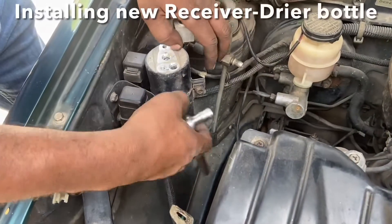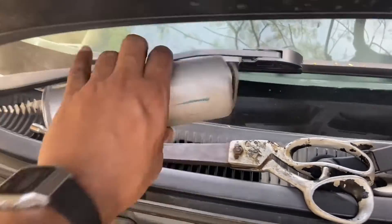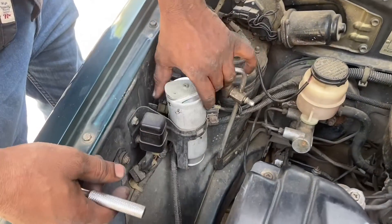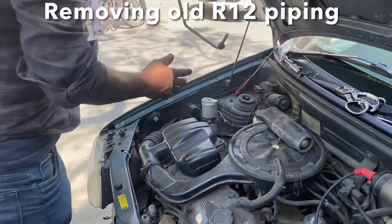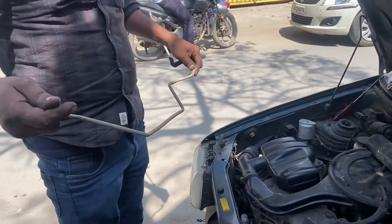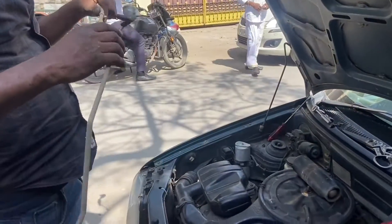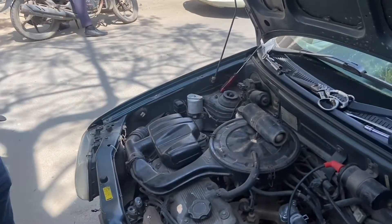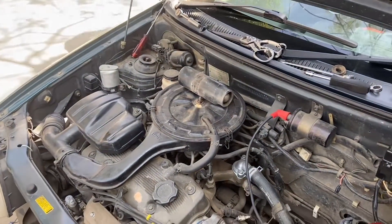We are now installing the new RD bottle, or the receiver dryer bottle — here is the new one. The stock piping has been completely removed from the car. There is a significant difference between R12 and R134A based tubing, and the O-rings used are of a different material. If you use R134A gas in an R12 based system the O-rings will go bad over time and the AC system will fail.